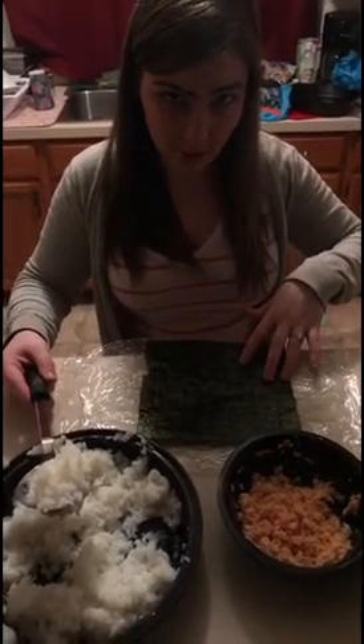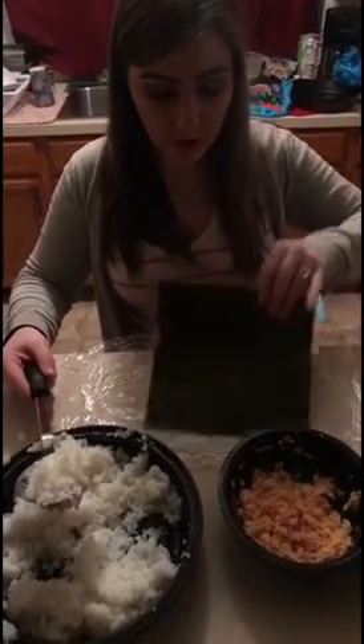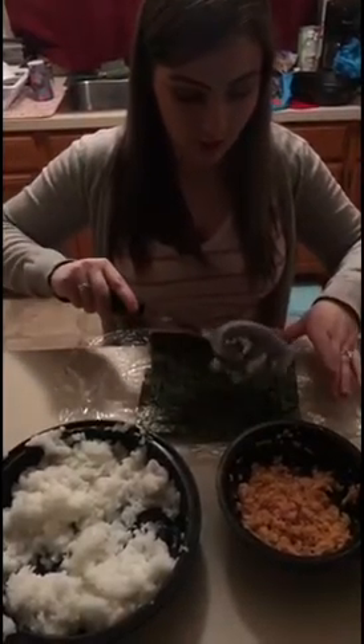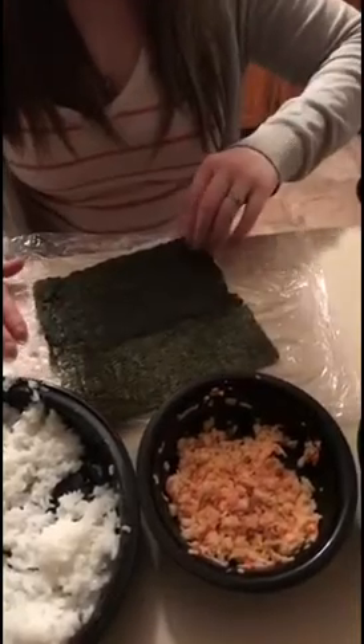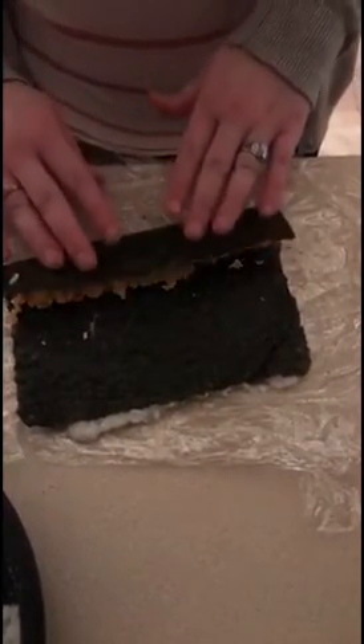I'm going to make these sushi with the rice on the outside, so you're going to need the shiny side up on your seaweed sheet. And we're going to put it on half. So now that we've got it only on half, we're going to flip it over and start putting stuff on the inside. So now that we've put everything in the middle here, we're going to start rolling it.